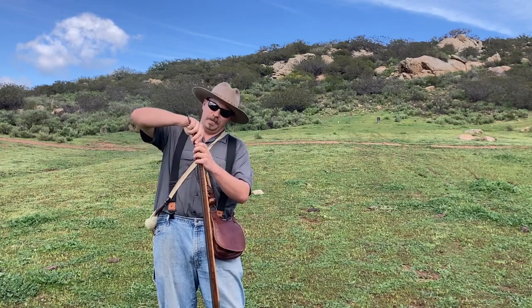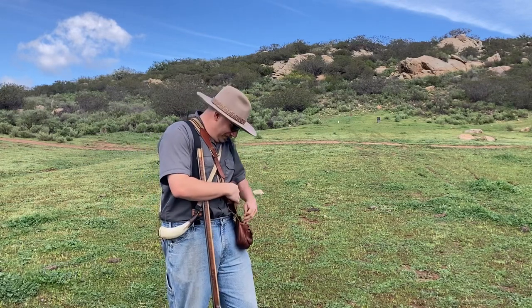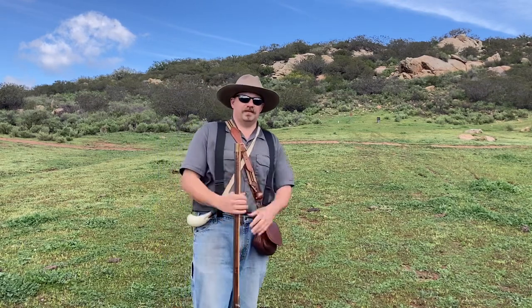There was a time in my muzzleloading career when I refused to own anything smaller than a 50. Now I'm like the world's number one .45 caliber fanboy.